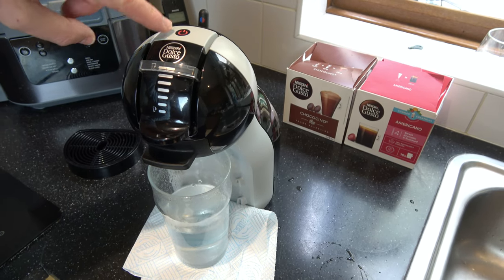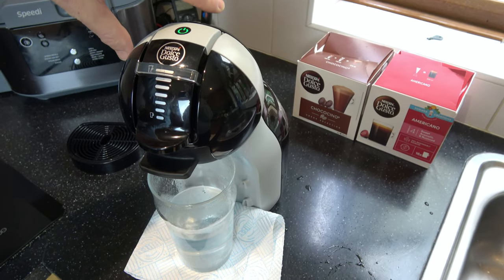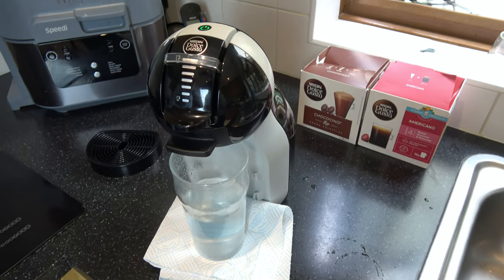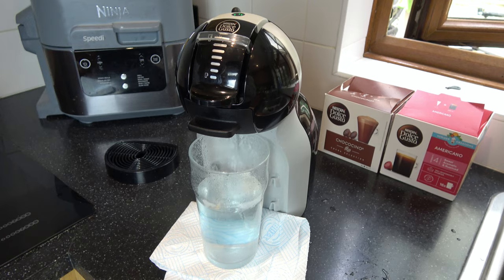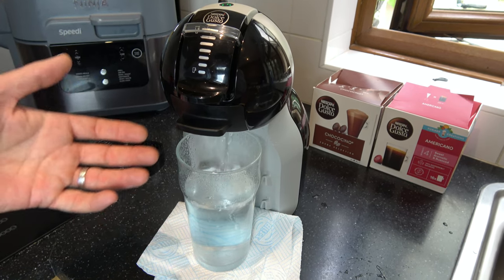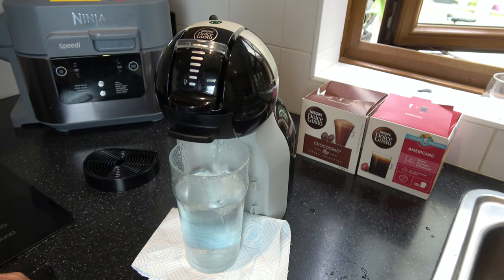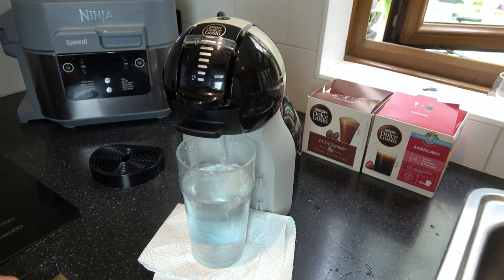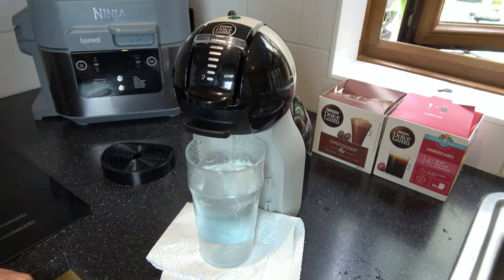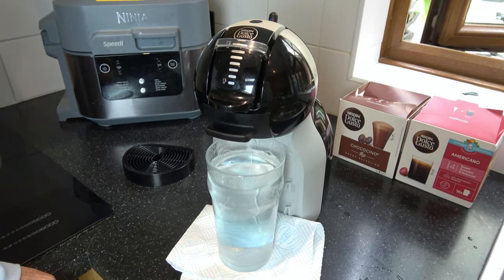And I'm going to do it one more time when it goes to green here. And you know when your machine needs descaling because maybe your coffee is coming out really slow or it might not be as warm as it used to be - in which case then descale it.